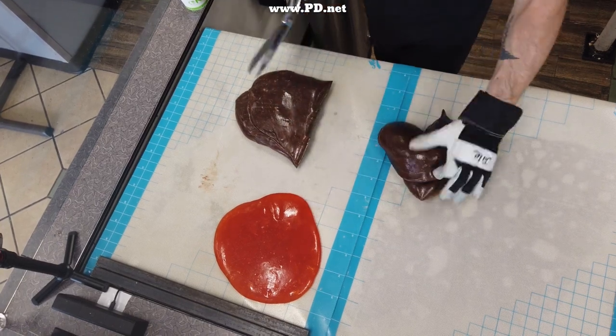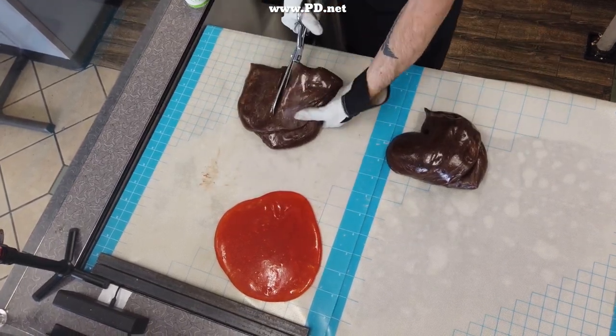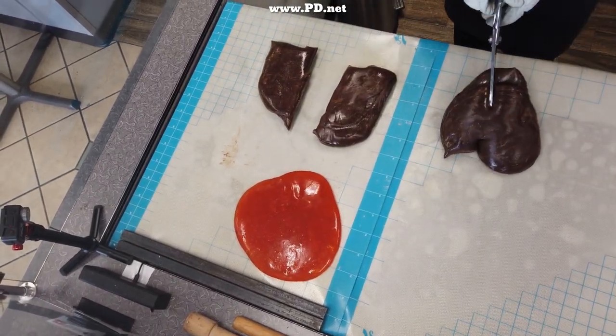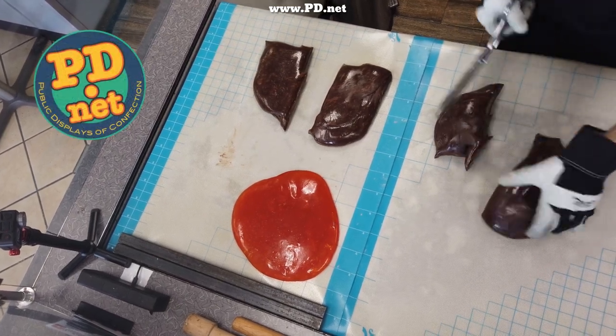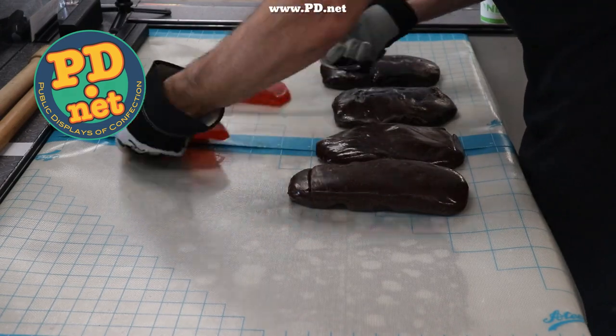This candy is part of an assortment. We make chocolate orange, chocolate black cherry, chocolate pomegranate, chocolate strawberry, and chocolate raspberry. If you want to try this candy for yourself, you can get it at www.pd.net. We ship to most of the world, so we can get it to you almost no matter where you are.